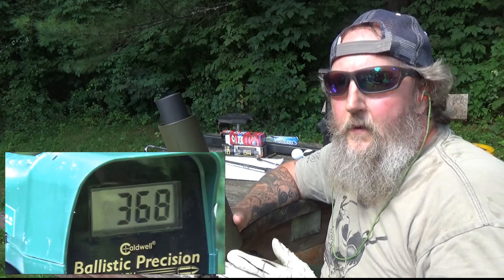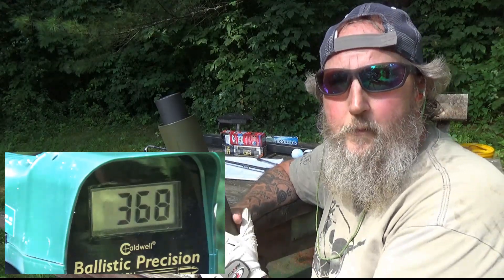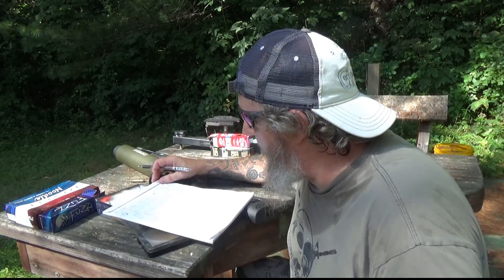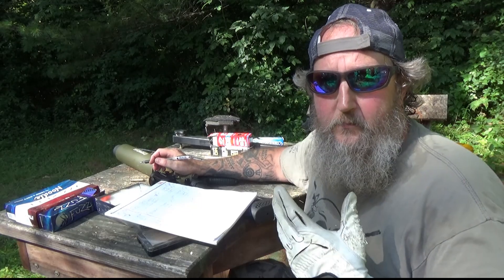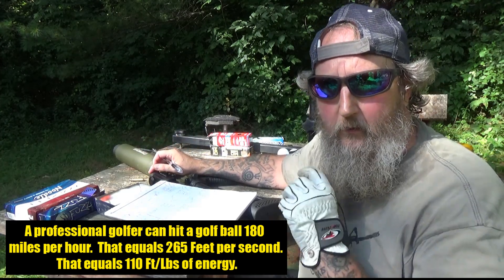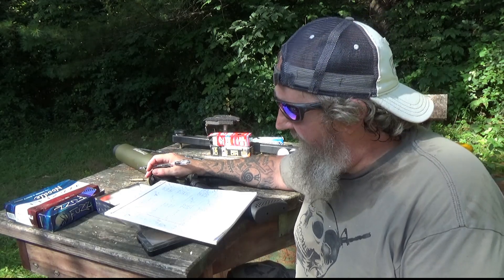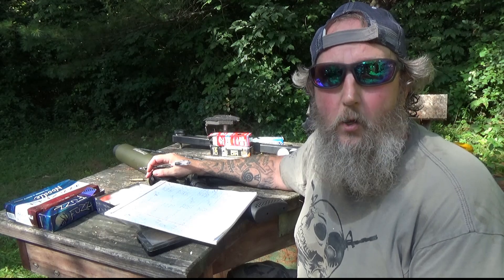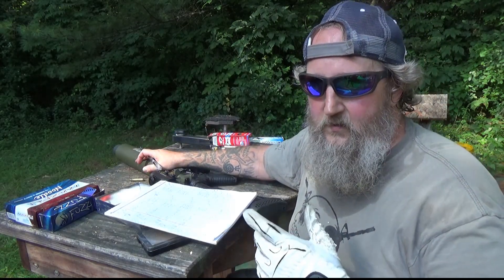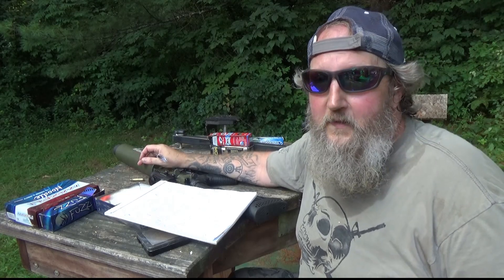Let's crunch these numbers and equate them to other projectiles we're more familiar with. Running the numbers is pretty interesting. You may not know — I didn't until looking this up — that a professional golfer can hit the ball at 180 miles per hour off the face of their club. That equals 265 feet per second, which is 100 feet per second slower than the X-Products golf ball launcher. You're throwing that ball faster than a professional golfer — how cool is that?